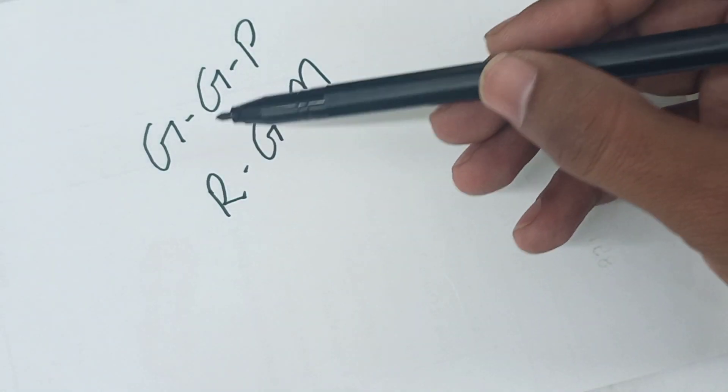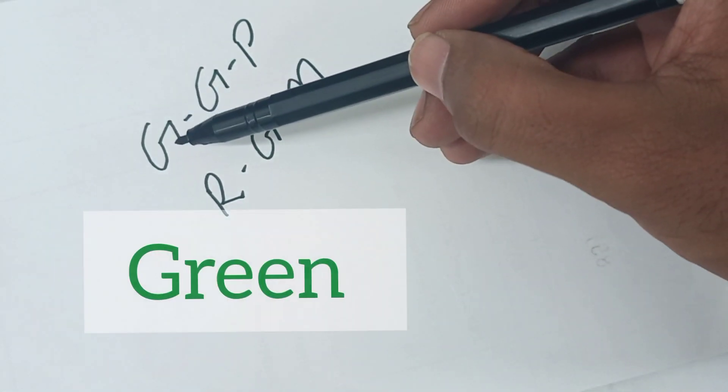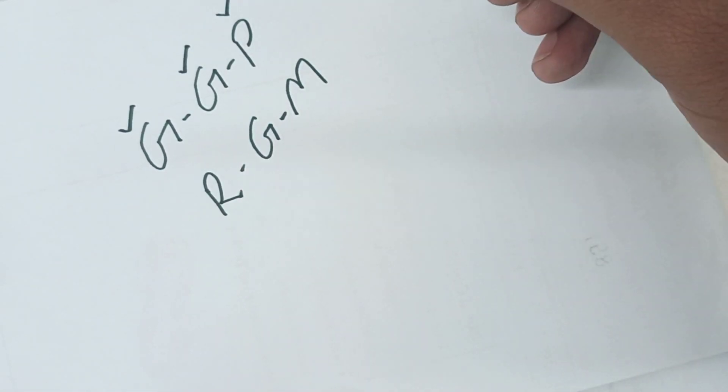Throughout the Duochrome test, remember this one trick: G-G-P and R-G-M. G stands for green, G for good, and P for plus power. So if the green background looks sharp, green is good, and you need to increase the plus power.